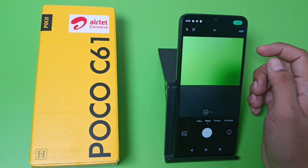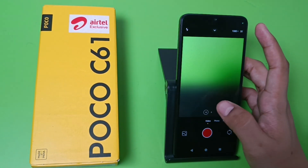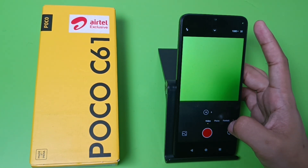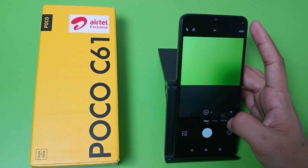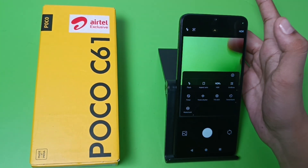So let's start. Friends, there is no night vision camera here. You can see there is a photo and video option — when you click on it, there is no night mode.